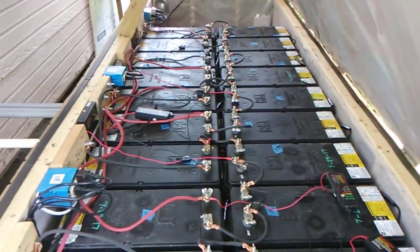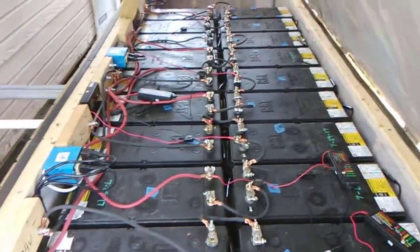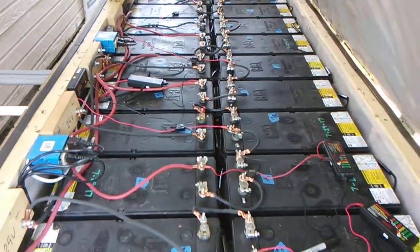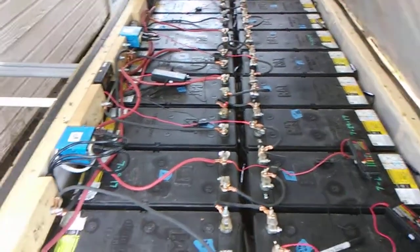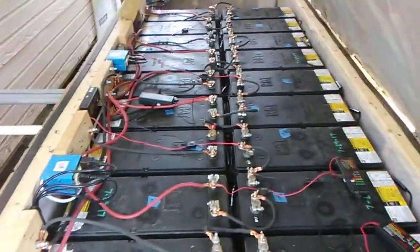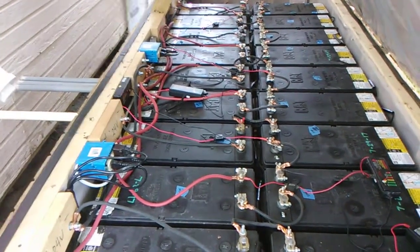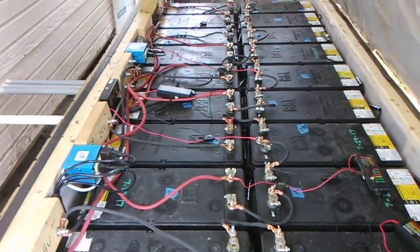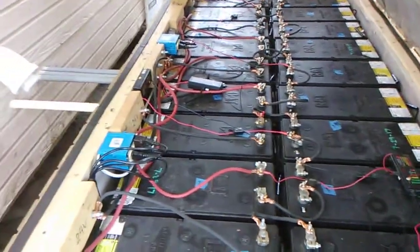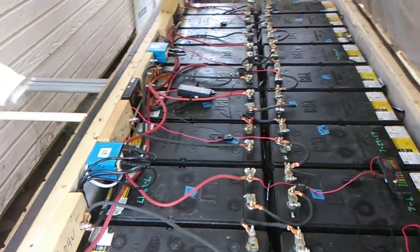Hey everybody, this is Bob from Hot Rock Central. Today I'm going to talk about desulfators. I just upgraded from 24 volts to 48 volts with my new inverter, and I had all these 24-volt desulfators that cost a lot of money. I didn't want to buy 48-volt desulfators for my new battery, so can I make use of those 24-volt desulfators? Absolutely — and this is how you do it.